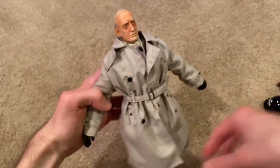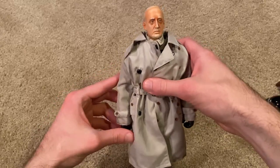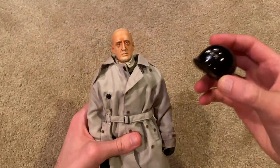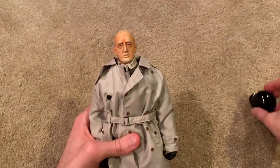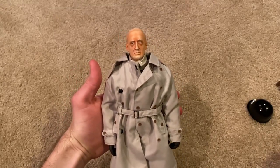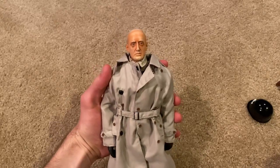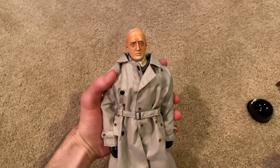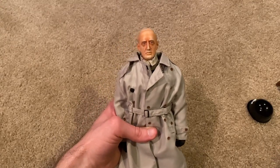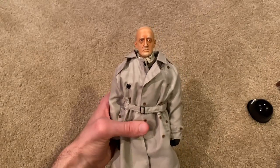I think that's everything to show for Patton. Overall this is a nice figure. I'm not too impressed with the head sculpt and it would be nice if the helmet were metal, but overall he does look good. This is definitely the coolest version of Patton that Dragon made in my opinion. I do recommend checking this one out if you're interested — I picked him up off eBay for around 70 or 80 bucks, a little pricey but that was due to the rarity of this one. Hope you enjoyed, and I'll see you next time.